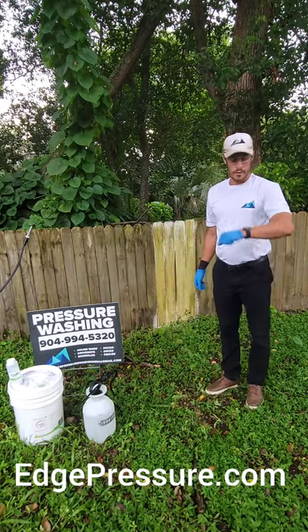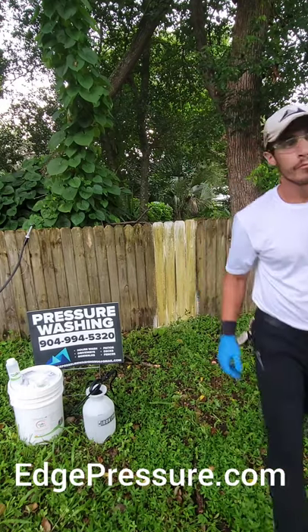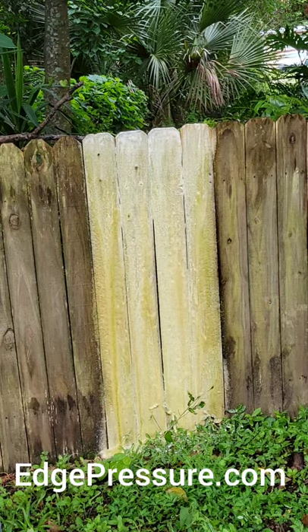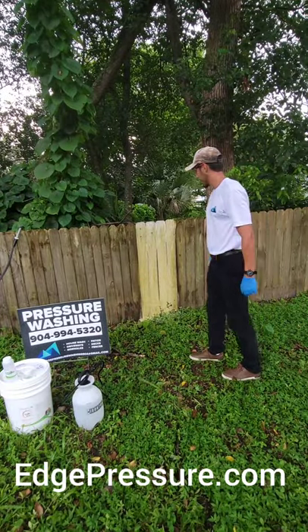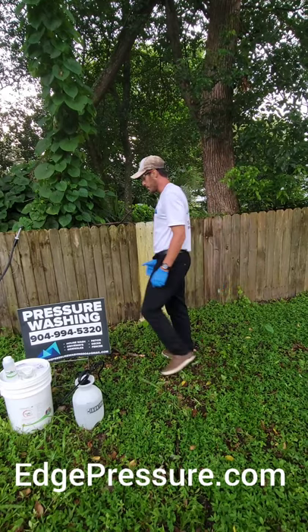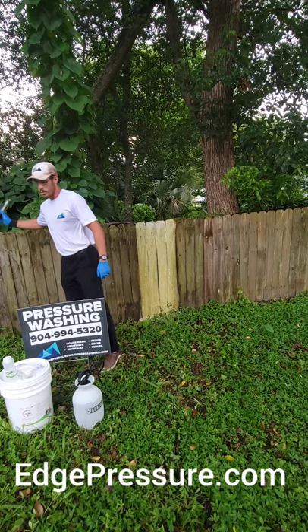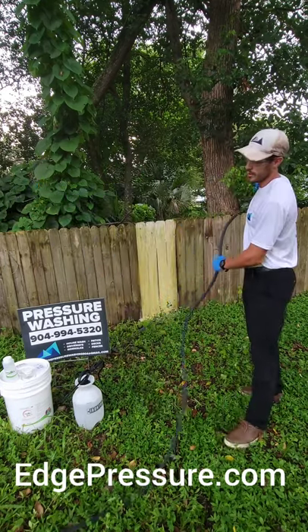We'll let that sit for another five minutes and then we'll be back to check on it. We're back and it's looking really good. We're going to give it a nice soft rinse down. One thing we don't like to do at Water's Edge is use pressure — we try to avoid it at all costs.